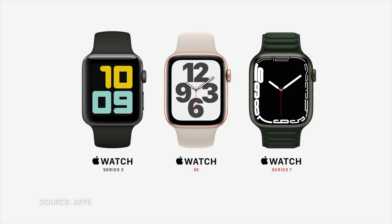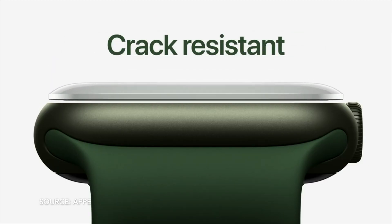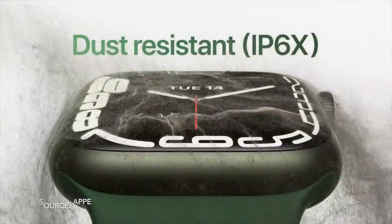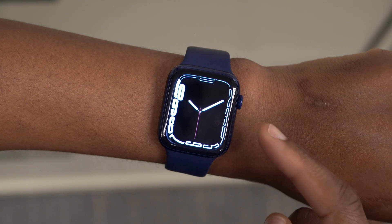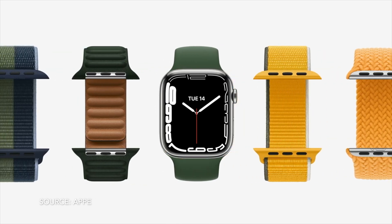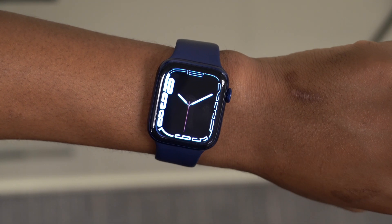Because of that, Apple designed this Dynamic Contour watch face and showed it off everywhere they talked about the Apple Watch — during the durability test, the casing and size changes, crack and dust resistivity, the WR rating, and the new colors and bands. This was clearly the favorite watch face they showcased throughout the entire presentation.